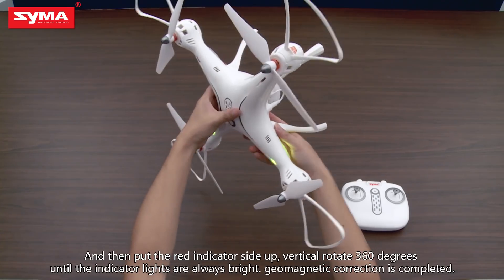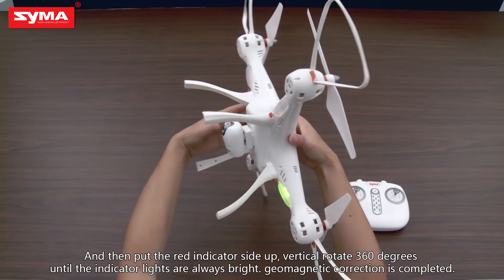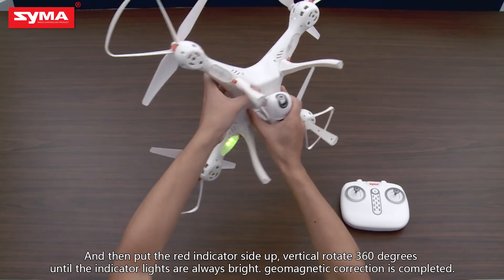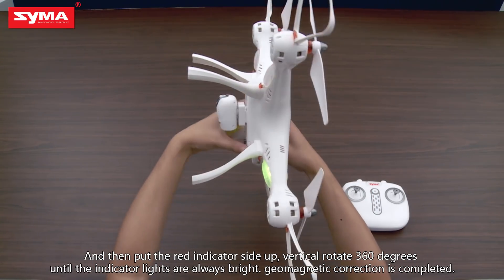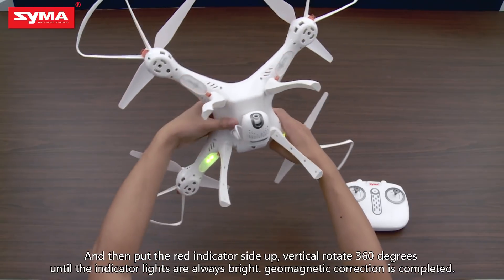Then put the red indicator side up and vertically rotate 360 degrees until the indicator lights are always bright. Geomagnetic correction is completed.